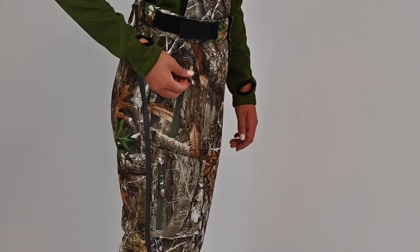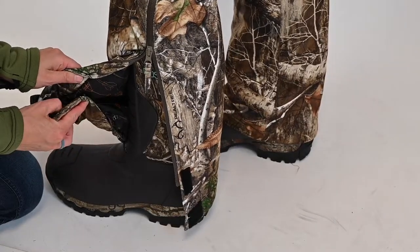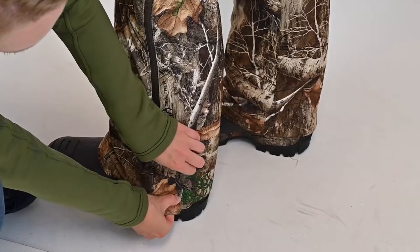Zippered pockets are located at the front, rear, and thigh for maximum storage. And finally, there is an adjustable snap inseam that adjusts from 28.5 to 30.5 to 32.5 inches along the side zipper.